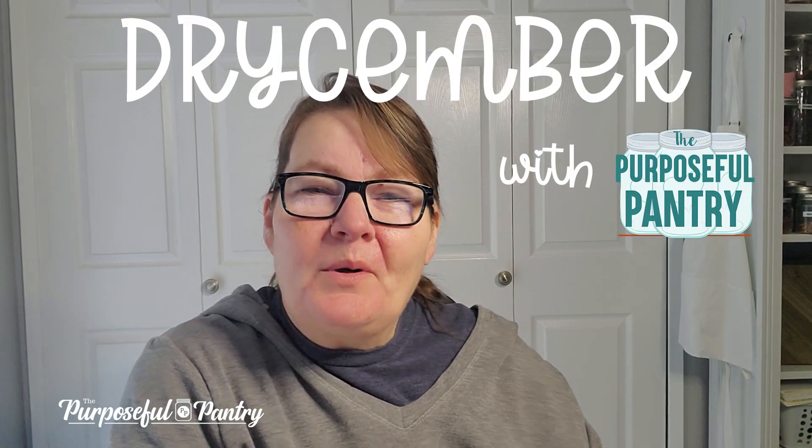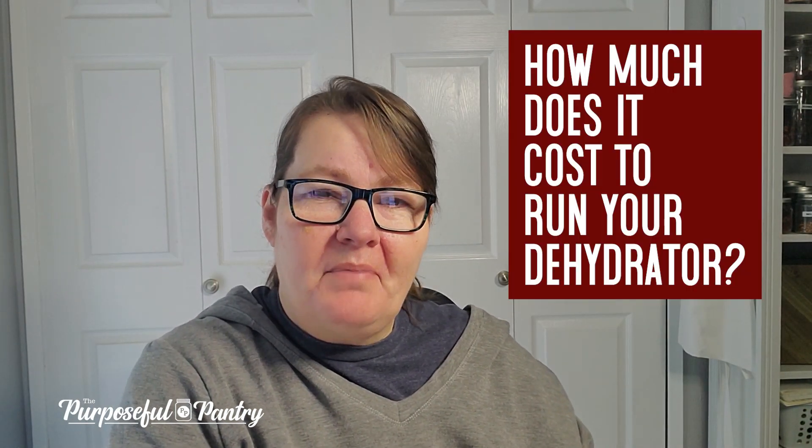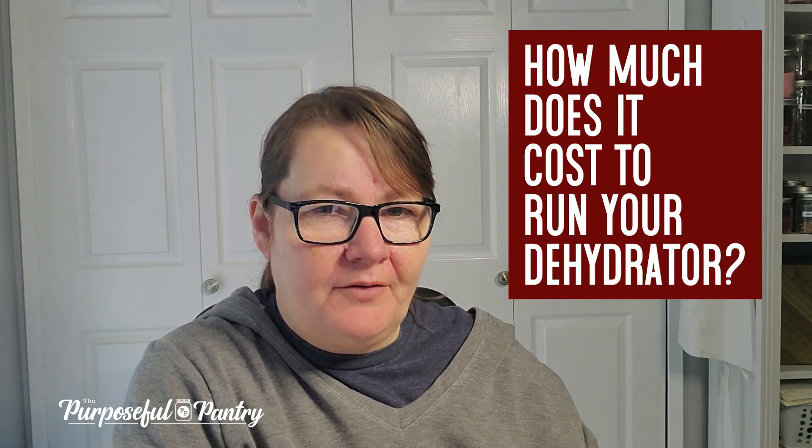Hi folks, it's Darcy from ThePurposefulPantry.com and welcome back to another edition of Dry Simber, where we're taking a bite-sized chunk out of learning to dehydrate all month long. Today we're going to be talking a bit about what it costs to run your dehydrator.